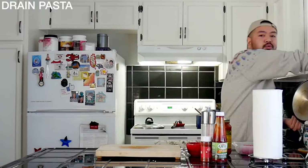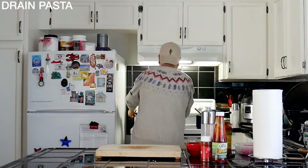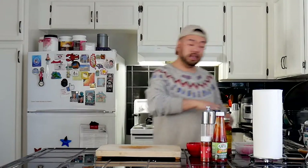So the pasta's done — it's going to steam. Make sure that's al dente, you know? I don't want the pasta to overcook. Go ahead and drizzle a little oil over it just so it doesn't stick together.